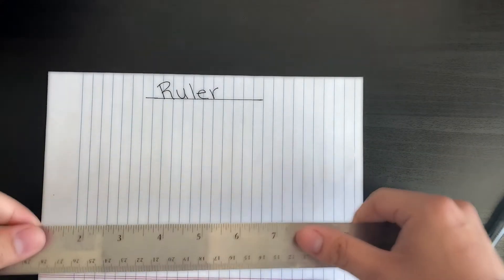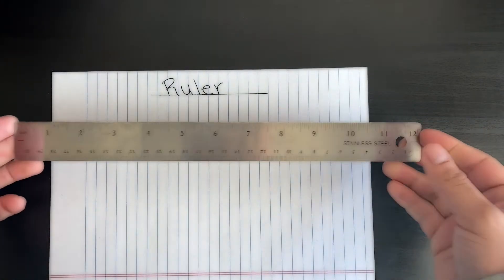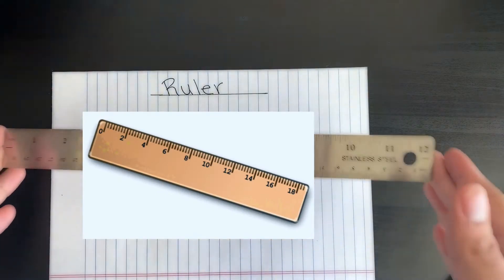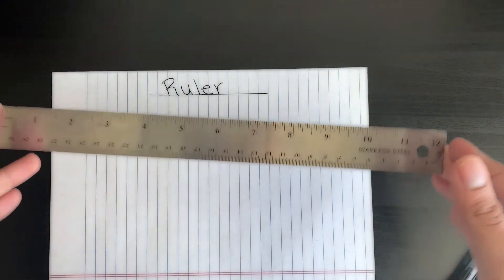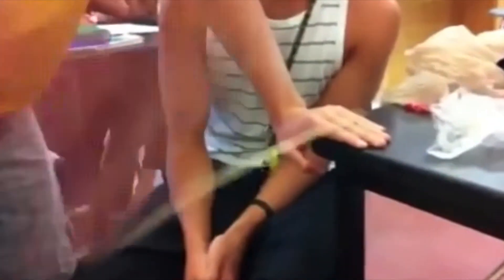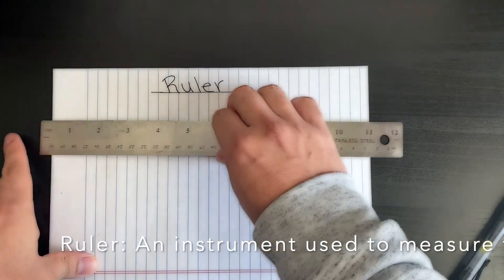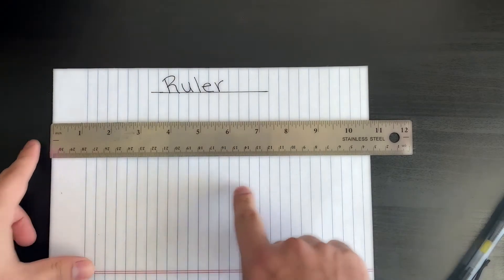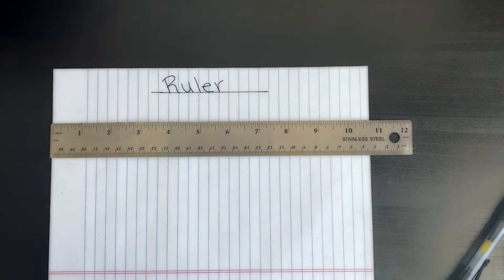All right, ladies and gentlemen, boys and girls, children of all ages, today we are going to learn about measurement and how to measure things. Here I have a trusty dusty ruler. A ruler is an instrument used to measure things.